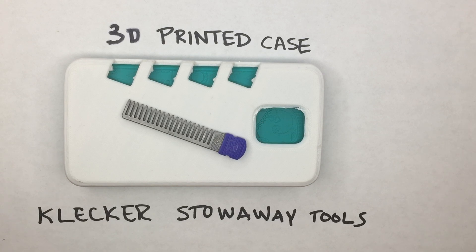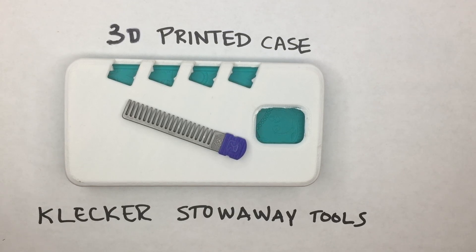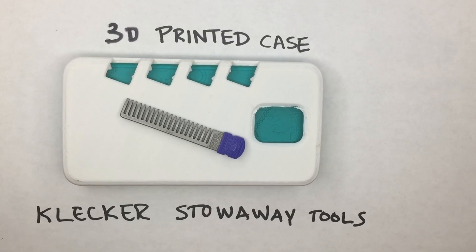It seems like the rest of the cases should be fairly straightforward. We're going to finalize the initial selection of phone cases that we'll be doing and we'll be letting you know which ones those are shortly. Obviously the S5 is one of them since we've already got a design. Anyway, thanks for watching and have a great day.